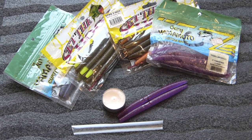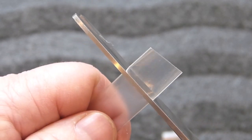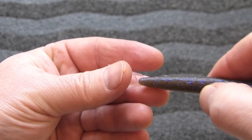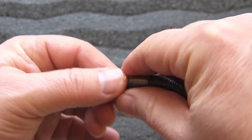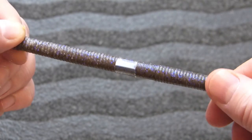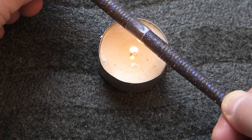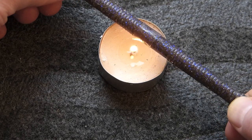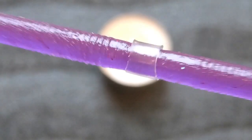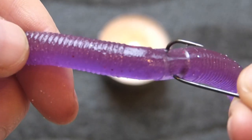Getting tired of losing those wacky worms? Time to start using shrink wrap tubing. Cut the tubing into half to one centimeter sections. Thread the tubing onto the worm and pull it until it sits in the middle of the bait. Using a candle, stretch the worm out and lower it onto the heat and allow the shrink wrapping to form. When done properly, you'll get a really nice tight seal. Pierce the tubing with your favorite wacky rig hook and you're set — no more lost baits.